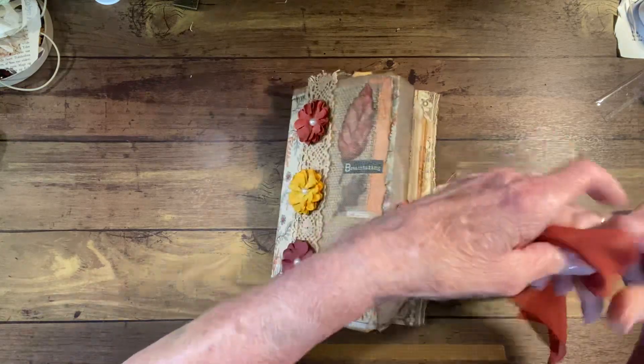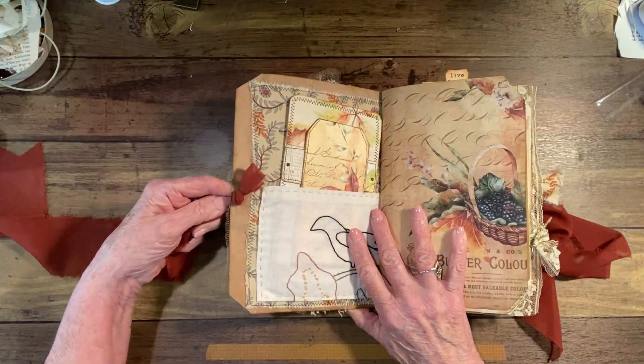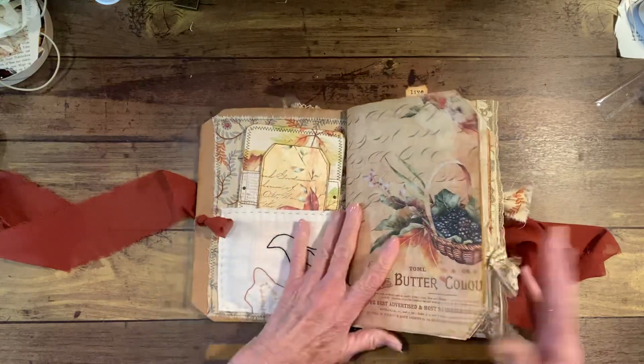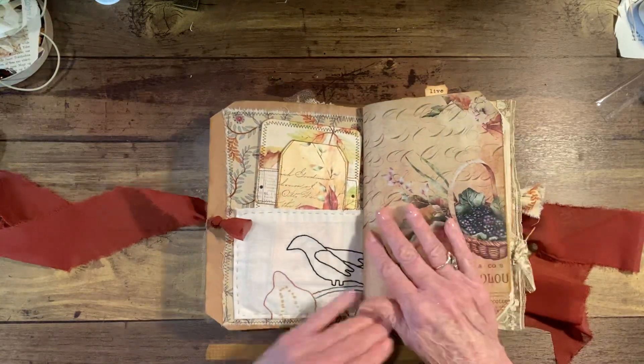I just put an eyelet here and put the chiffon through to hold it — just knotted it. So if you want to take it out, you just go like that and pull it all the way out. A lot of times I take mine out because they're in my way when I'm writing.